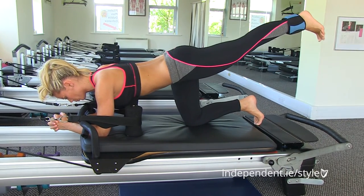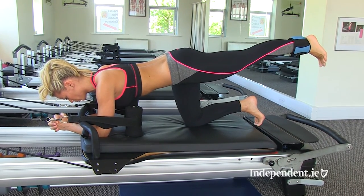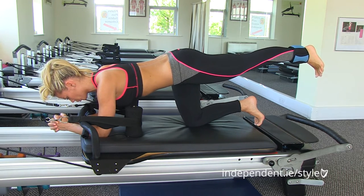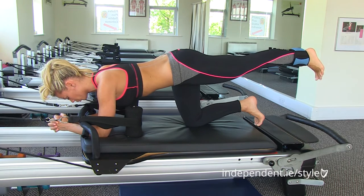And now she's just going to hold that leg up there and really squeeze for ten seconds — three, two, and one.